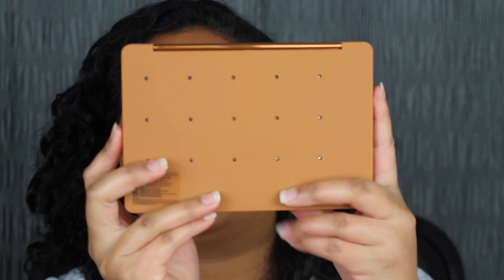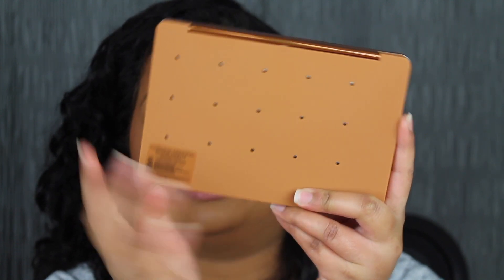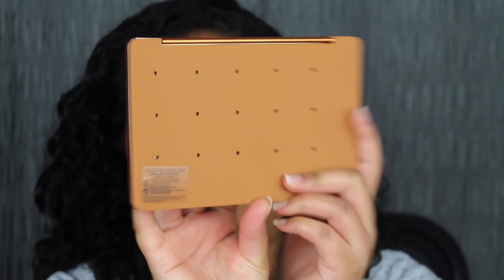On the back, it's super interesting. You have these little holes — you can punch out the eyeshadow and replace them, which I definitely think is a great idea.